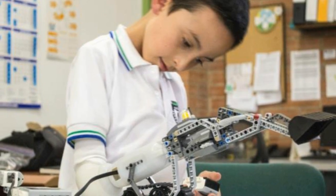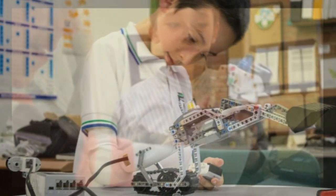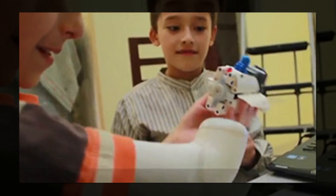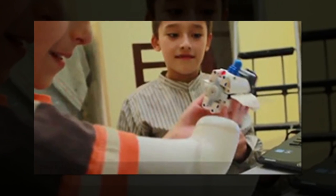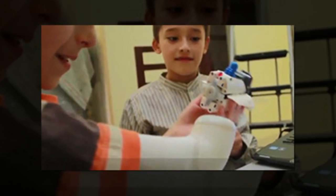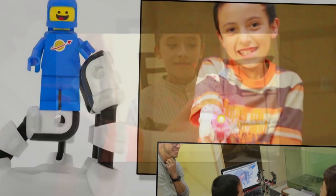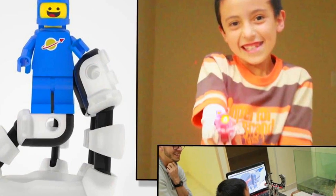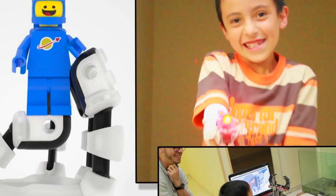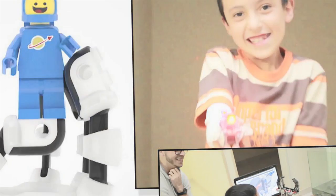Eco was designed so that children could collaborate and bond over it, rather than feel isolated and different because of a prosthetic. There were many problems I was trying to understand: the bad perception that kids have around prosthetics, the deep focus that companies have on engineering and not the human part of a kid with a disability, the social isolation of a kid because of his condition and how hard it can be for them to build a strong self-esteem, Torres said.